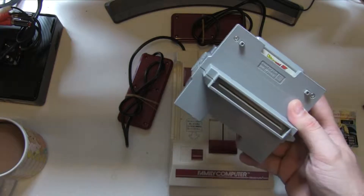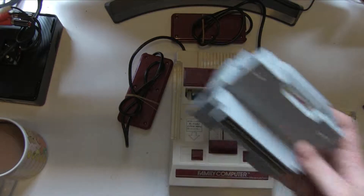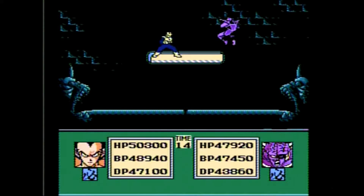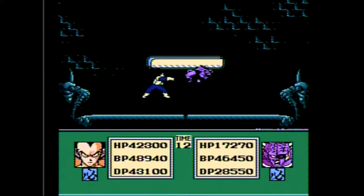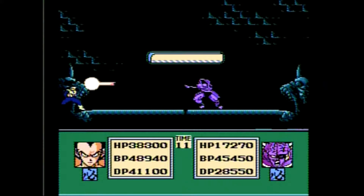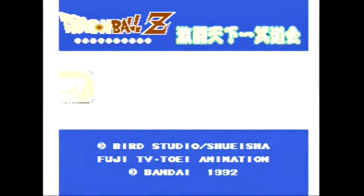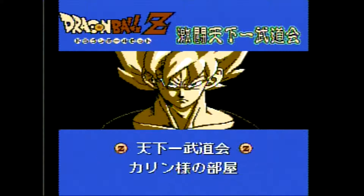Let's plug this into an actually working machine and take a look at the software. Okay, so here we are with Dragon Ball Z running. It looks like a Famicom Dragon Ball Z game. Excellent - so let's get into it. Oh, that's a nice picture of a card being swiped there.